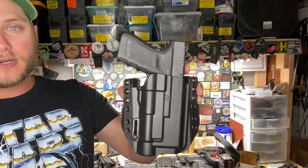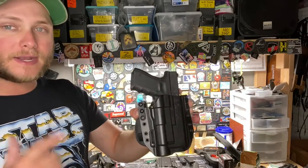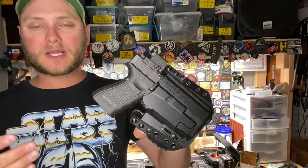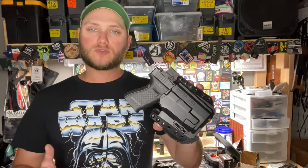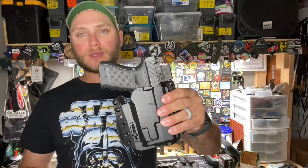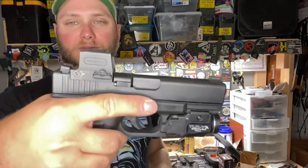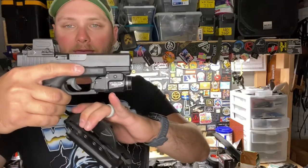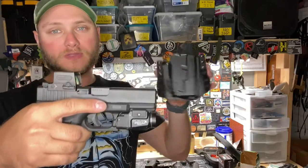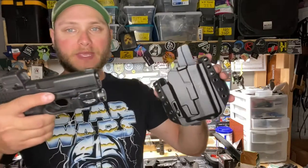I received this holster for free through Bravo Concealment's affiliate program, but I liked it so much I picked up another one for my Glock 19. This is my EDC Glock 19 — I typically carry it in an inside the waistband holster but sometimes carry it outside the waistband depending on what I'm doing or wearing that day. On this one I have the Holosun 509T and the Streamlight TLR-7 Alpha weapon light, and when I ordered the holster I specifically selected the TLR-7 Alpha — it fits great.